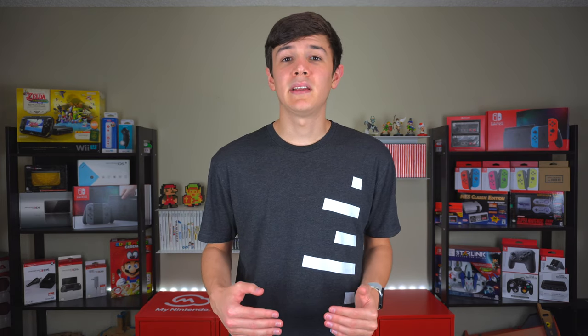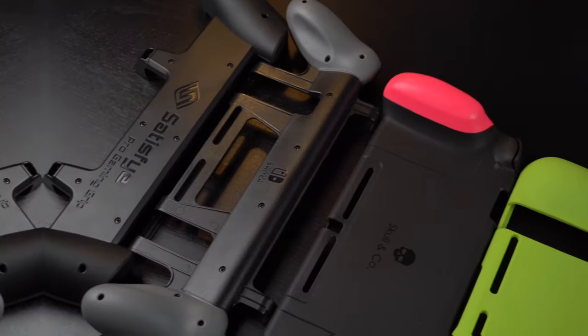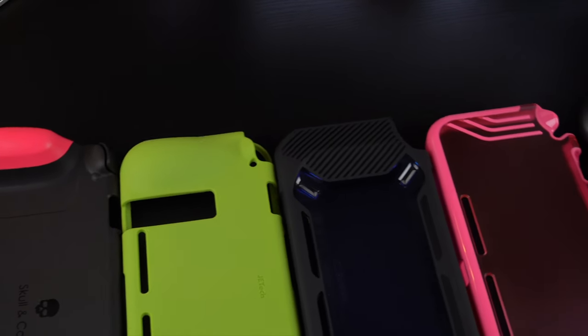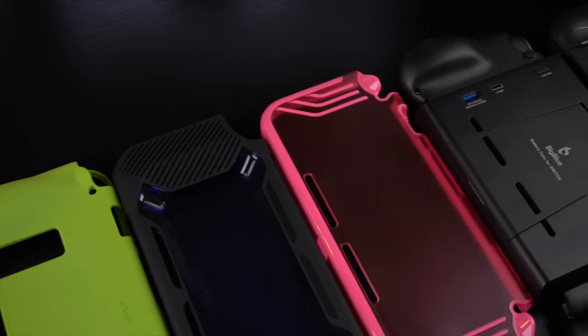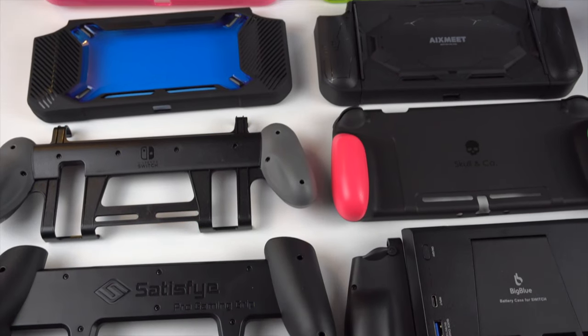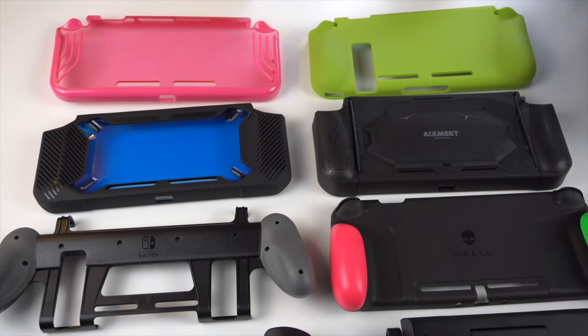Full disclosure, Moomba did send some of these cases to review. They also offered to pay me but I declined because I want you to be able to trust what I say. As always I will give you my honest opinions including the good and the bad. For a little context I previously did a video that covered 8 different grip cases for the Switch. In that video I reviewed 2 of Moomba's old cases. Their previous cases are good but they were designed more around protection than for comfort. They were my least favorite cases out of the 8 I reviewed.